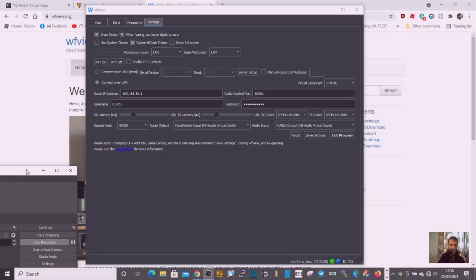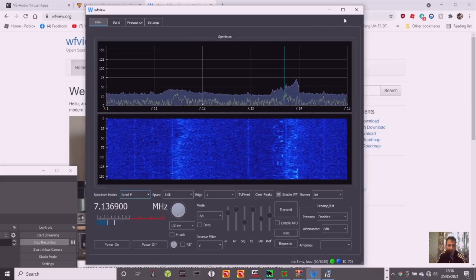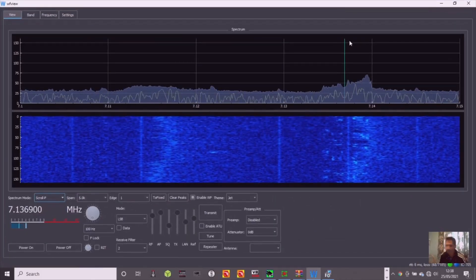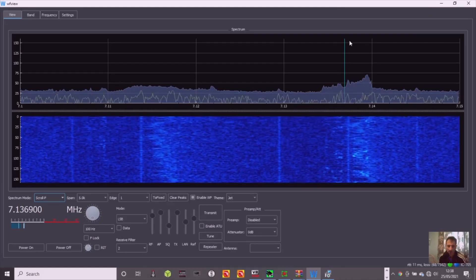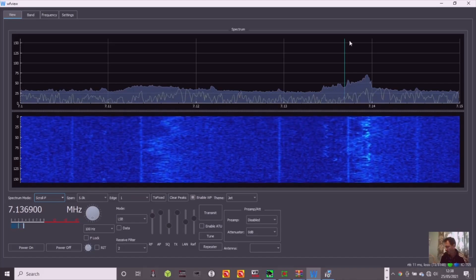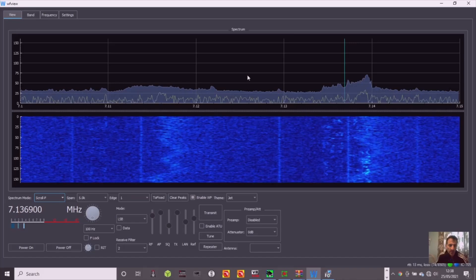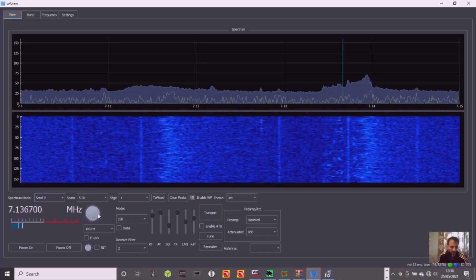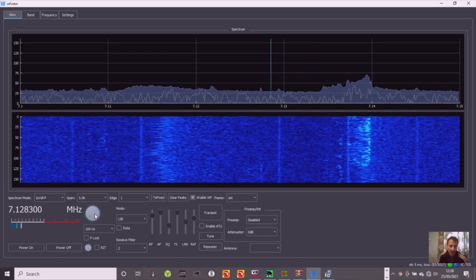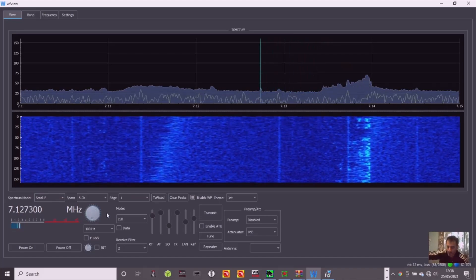You can hear the radio, and if you want you can select different things — you can hear audio either on the radio or on the computer. Let's go back to View and do it full screen. I am recording on my phone as well but it won't let me record on the laptop. Here we are, all connected wirelessly to the radio. We can tune through the band just by scrolling the mouse.